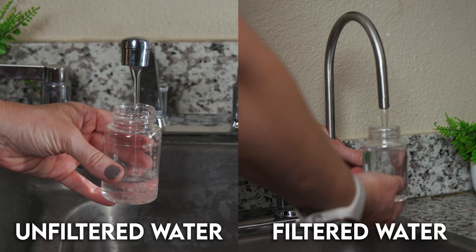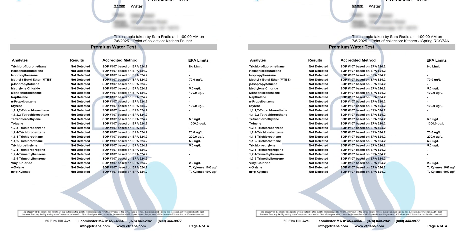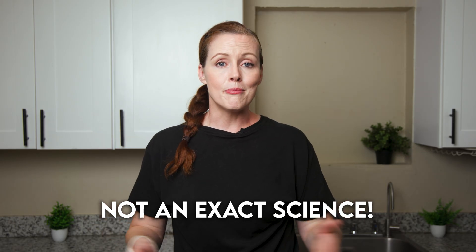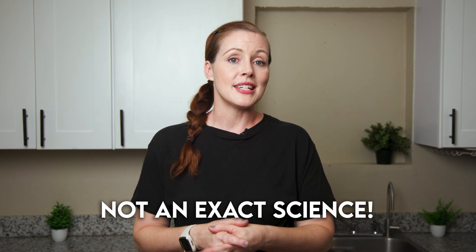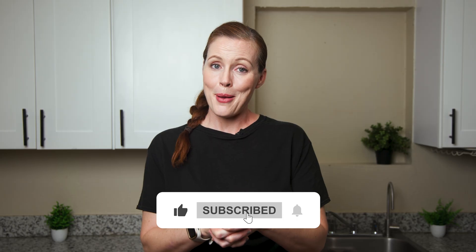Once our system was set up, we collected two water samples — one unfiltered and one directly from the iSpring faucet — and sent both to a lab to see how impurity levels changed before and after filtration. Quick disclaimer: before-and-after lab testing isn't an exact science. There's always some margin for error, things like cross-contamination can affect results, and we only evaluated a single unit using our own tap water. Think of this as a helpful snapshot, not a final verdict.